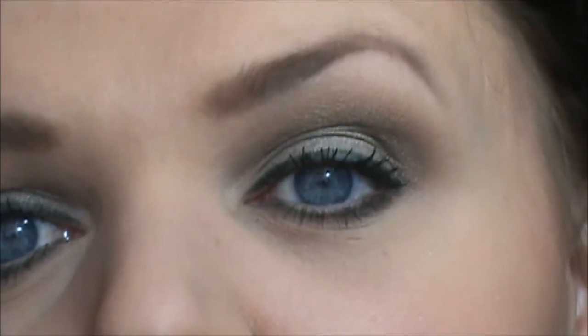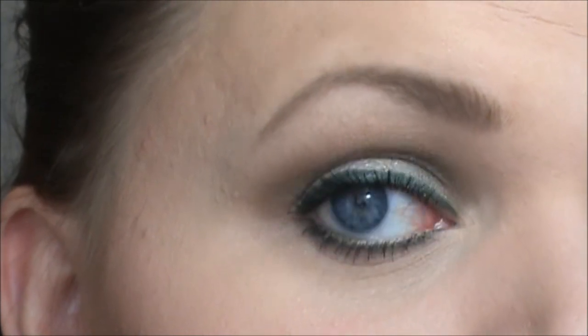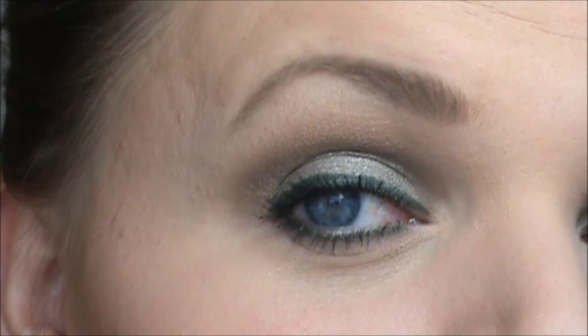I went ahead and added mascara — the Smoky Lash by Makeup Forever — and I made them kind of chunky, not spidery looking but more chunky. The eyes are finished, I'll zoom in and show you what they look like. I love the lid color, it is my favorite color, and this forest green liner is so pretty. I love, love, love this look.